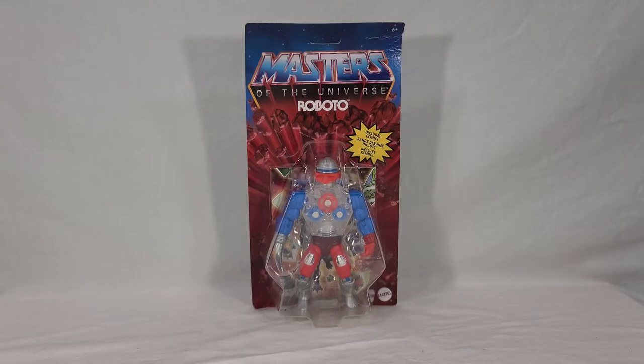Welcome back everyone. Today we're taking a look at Motu Origins Wave 3 figure Roboto. Roboto is definitely one of the more unique figures out there as far as the parts used and his gimmicks. He's a character that's kind of resurging in popularity because the new Masters of the Universe Revelation cartoon features him pretty prominently, and then proceeds to tear your heart out in like the fourth or fifth episode, but I won't spoil that.